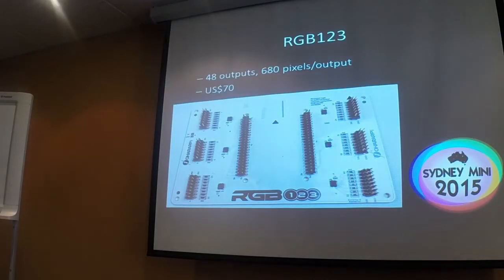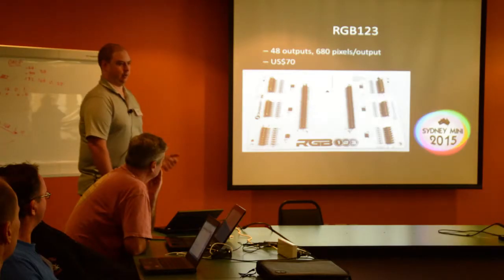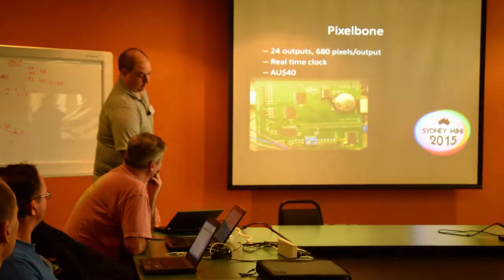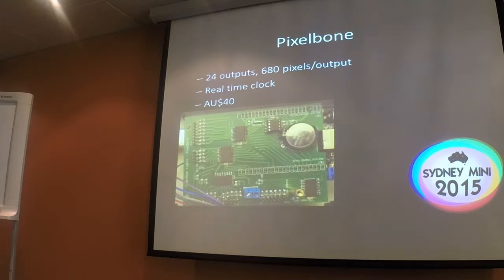Moving on to boards that don't have power injection capabilities. The first one I bought was from the RGB123 guys in the US — they're not Christmas light people, they're driving panels and pixels for arty displays. It has 48 outputs with no power injection and sells for about $70. When you're driving a large number of pixels it can be hard to get all the power through the board anyway, so you might just decide to handle all power externally. The PixelBone from Smart Alec in South Australia was designed in a couple of days, sent off to be manufactured, and sold. It has 24 outputs and he's selling them for around $40.